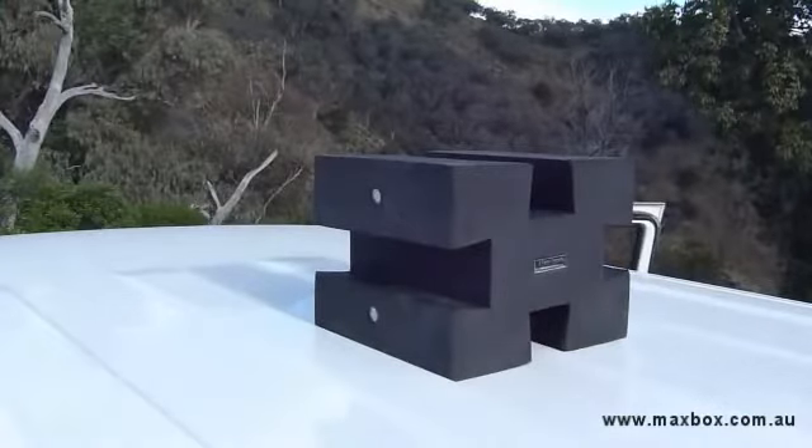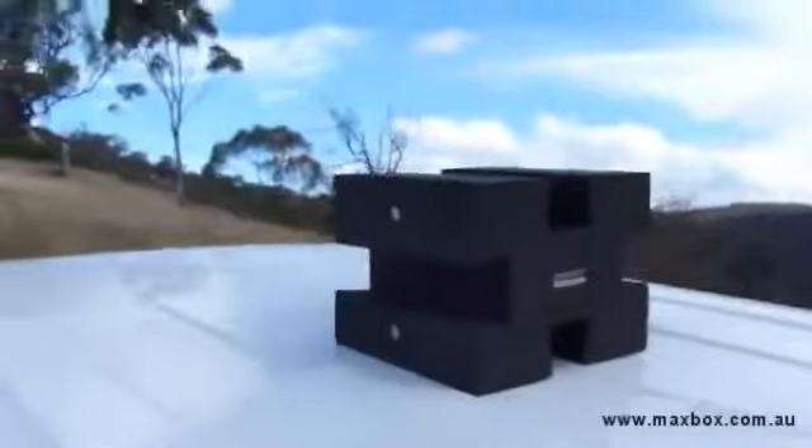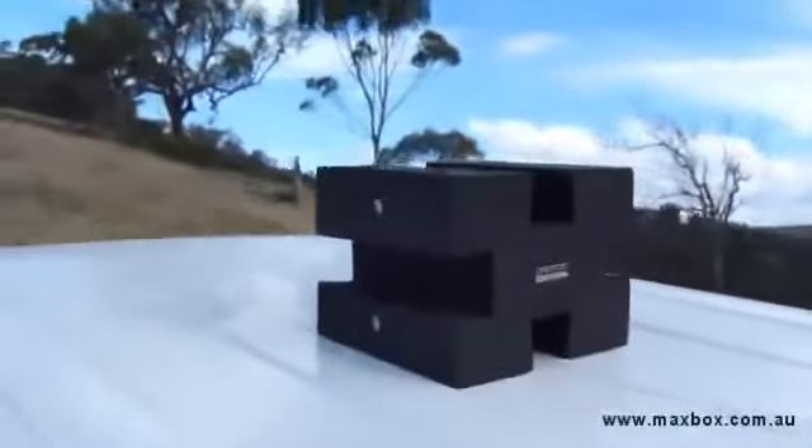We gave the Maxbox a thorough run on the roof of the car — forward driving, lumps, bumps, bit of speed, the whole lot. It stayed put, didn't budge an inch.